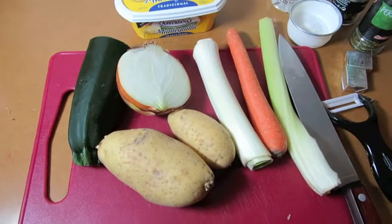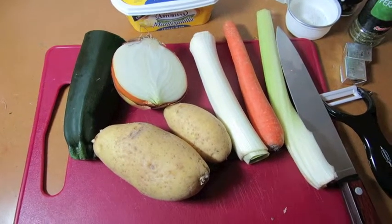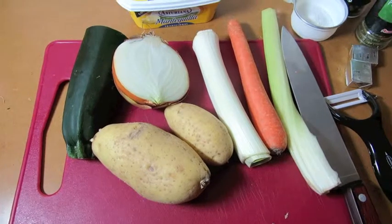Hello there, people from Jintana. How are you all? Today I wanted to share my vegetable soup recipe with you.